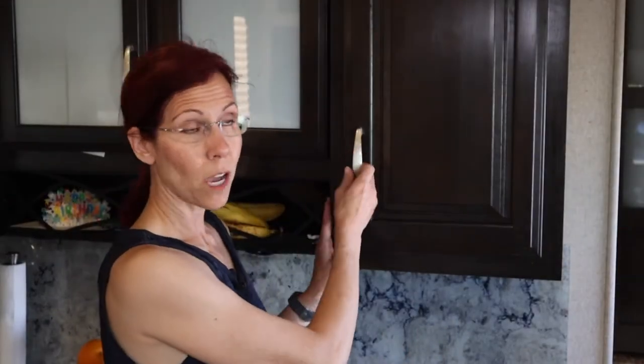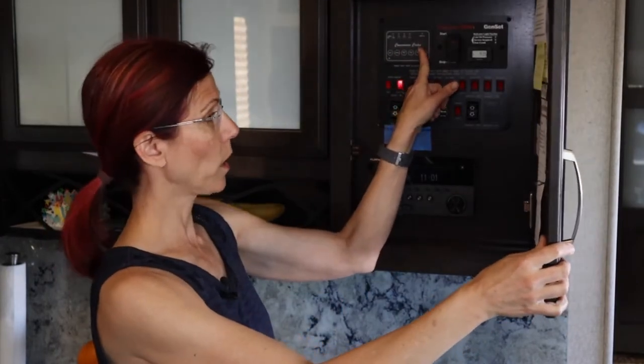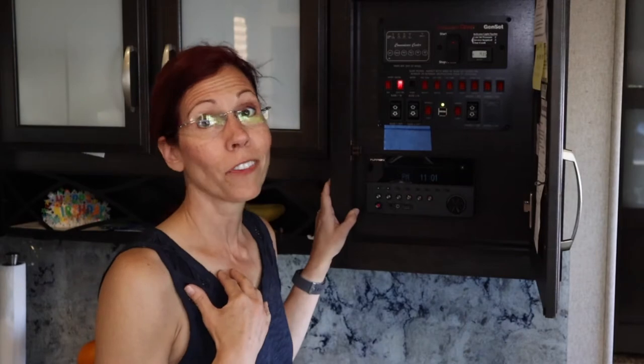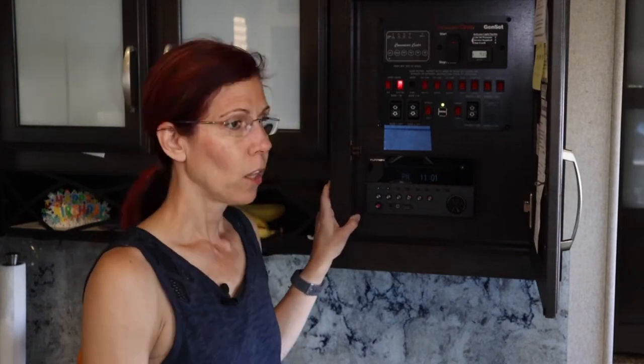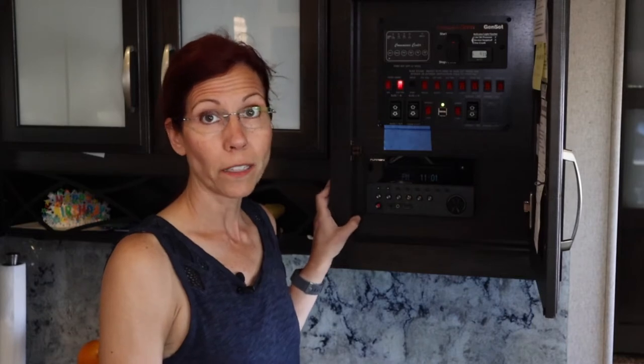So we're going to do our best to get you on your way with yours, and we're going to start in the kitchen. We're going to start talking about dumping the gray tanks and work our way down. Behind this cupboard door is where our convenience center is located — in our case, we call it the inconvenience center. We've found it to be inaccurate in measuring our tank levels.